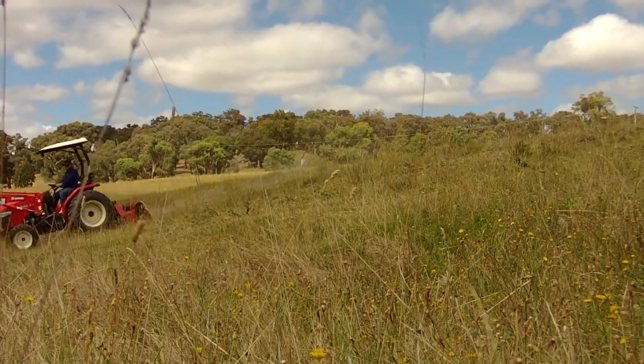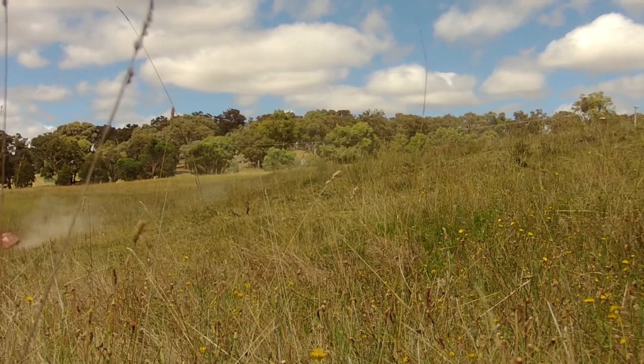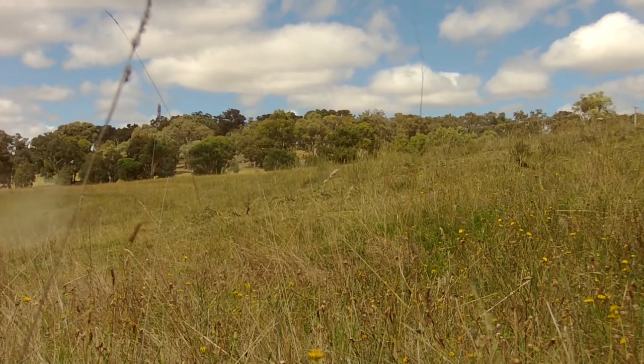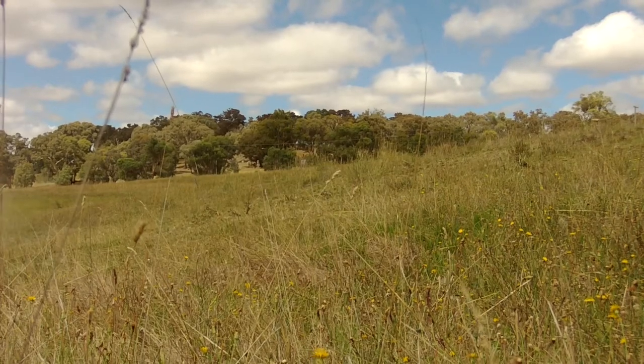And there we have it — a weed-free bank on this farm dam. Well, until next year's seeds start to set. There are about seven years of seeds in the soil, so keep doing this for eight or nine years realistically.